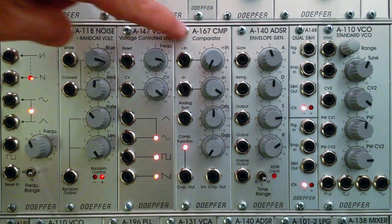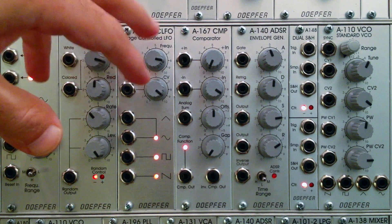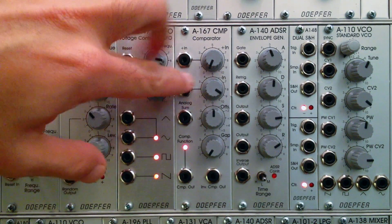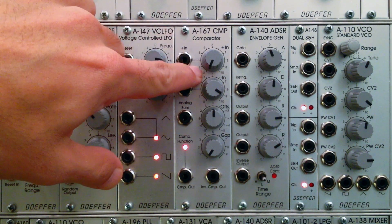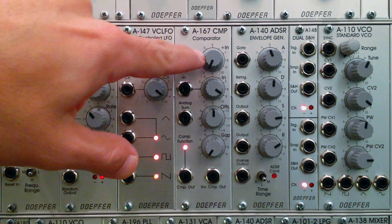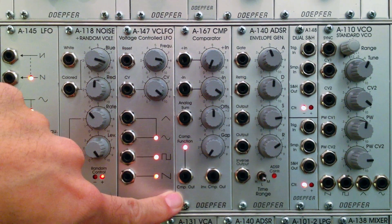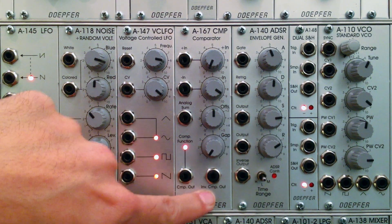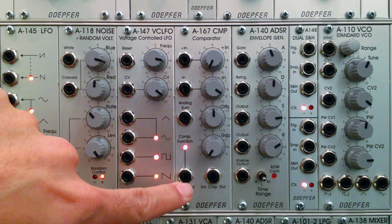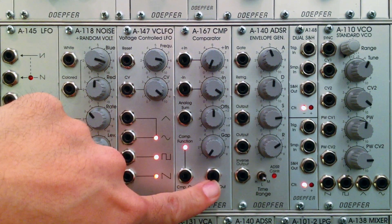Right in the name, the comparator is going to give you a clue as to what it does — it's actually going to do some comparing. At the two inputs up here at the top, you can insert voltages, and those voltages will be compared within the module. You can then generate a gate from comparing those two inputs, which will be output down here. You have the comparator out, and immediately to the right of that, you have the inverse comparator out. When this one is high, this one will be low, and vice versa.